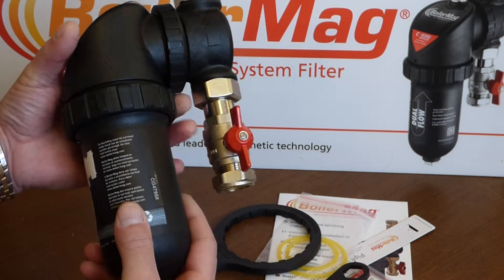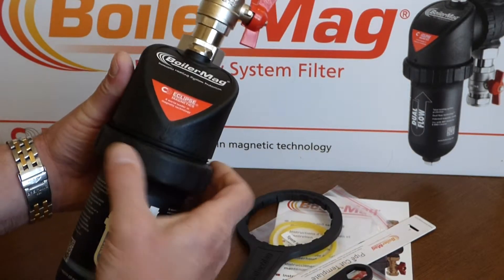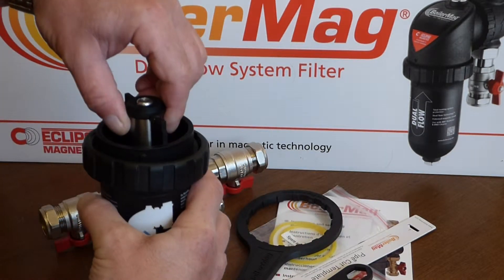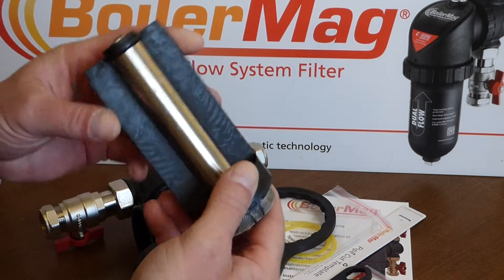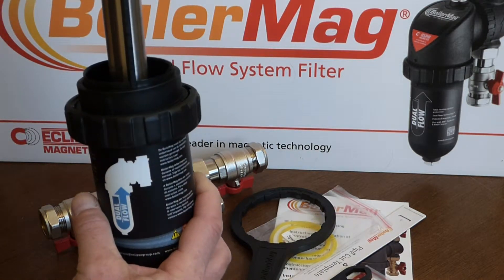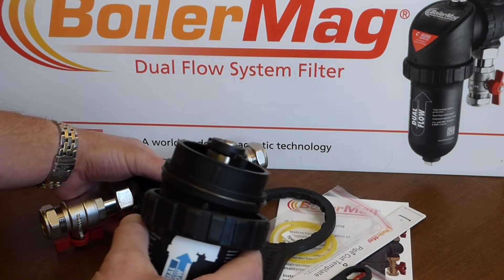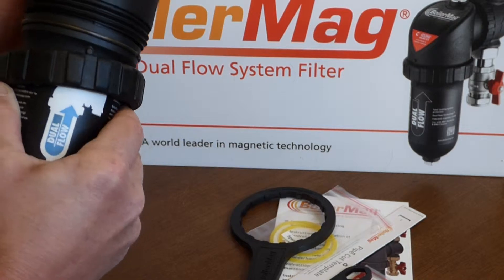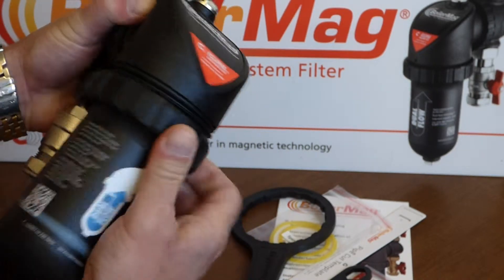Here we come to the filter bowl housing — the most important part. BoilerMag provide a spanner for this, but we've left it slightly loose so we can pull it off to show you. Inside, very simple to pull out and clean, there's a division with a neat little gauze filter. Set into the end is a magnetic tube, with a slot that allows it to drop back in one way only. For putting the bowl back on, there's a small dot on the bowl and a small dot on the housing — just line those up, wind the nut on, and that really is straightforward.